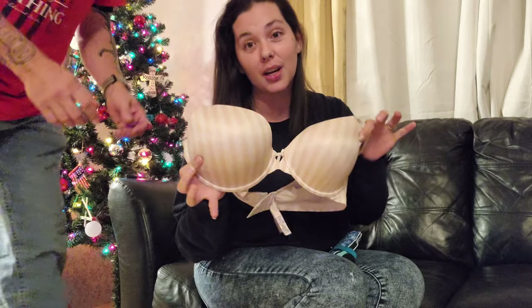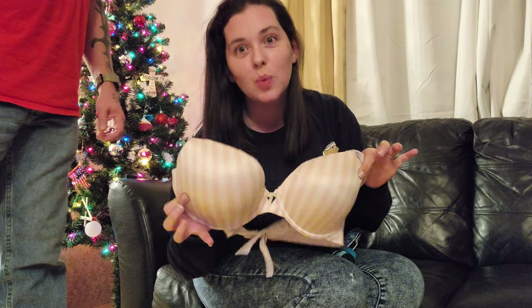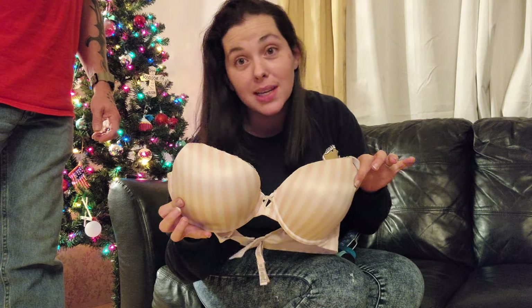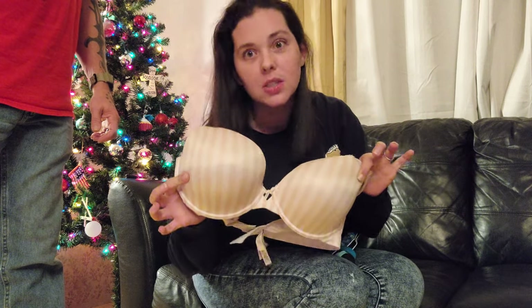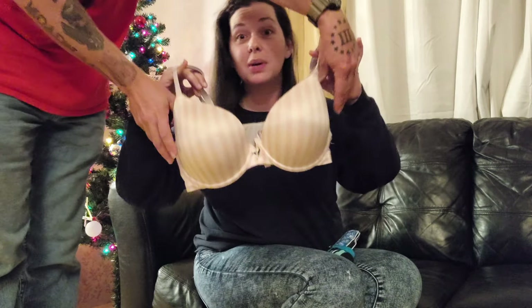Ladies, one thing — when you're putting this on, your husband or boyfriend is going to enjoy watching you put this on. My husband needs to come hold this so you guys can see my bra. This works best with a more expensive bra. Men, let your women go spend the 60 bucks at Victoria's Secret — they're comfortable as hell and they work with this holster. So I have him hold it as if it's being worn.